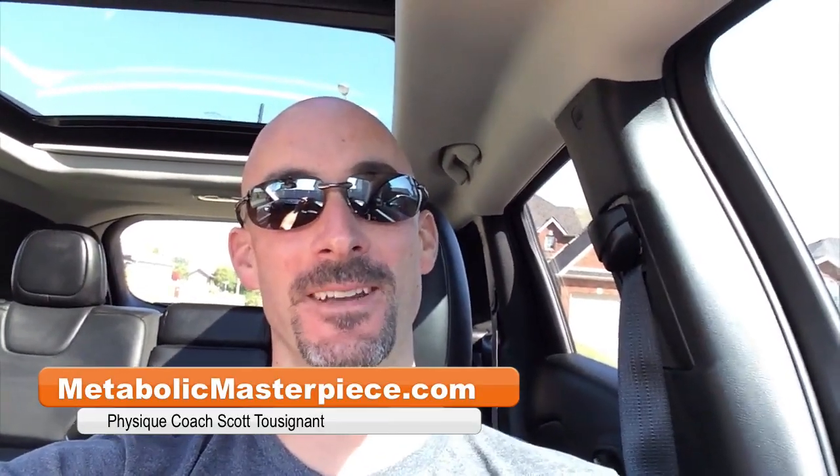Hey Physique Freaks, Scott Tuzan on MetaBlockMasterpiece.com. I am on my way to the gym, getting ready for a killer back and bicep workout, really stepping up our effort.